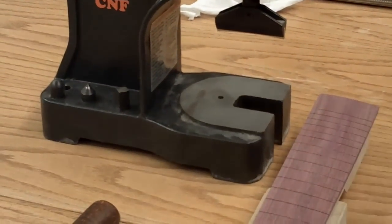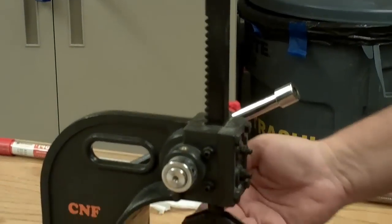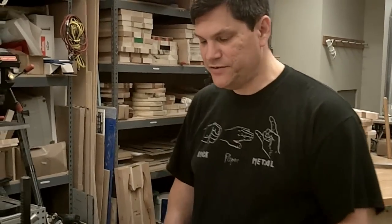This one happens to be a half ton, which means that we can place a half a ton of pressure on the call through pulling our handle. So let's get down to the process of fretting a guitar neck.